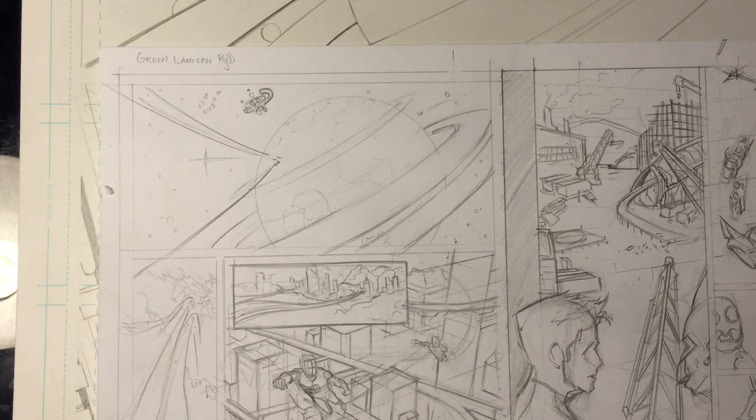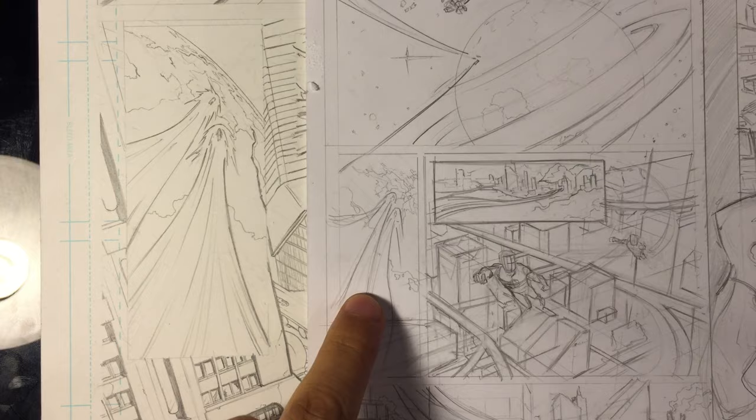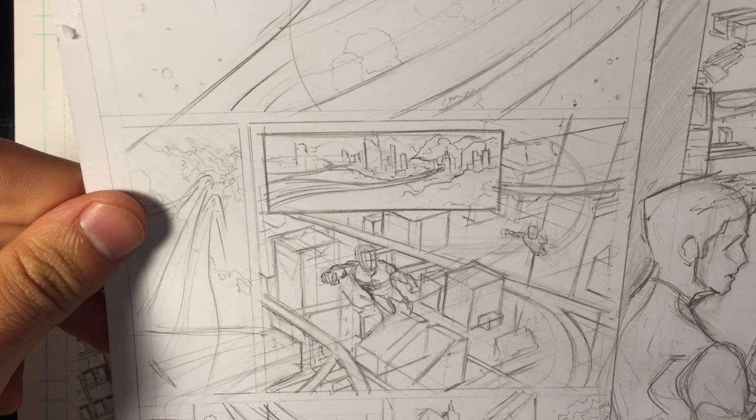I'm going to work on this first page. I already did the line work for the first panel, the second panel is already put in with limited rendering, and the third panel is pretty much in the same state — just line art without much rendering. So the fourth panel is a shot of Green Lantern, Hal and Tilmar flying into the city. This is the one I'm going to demonstrate.